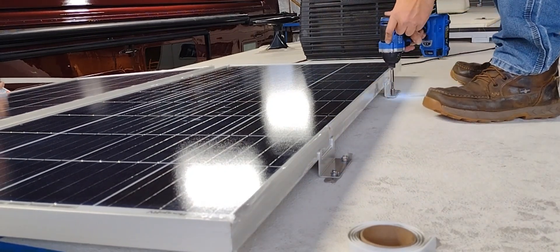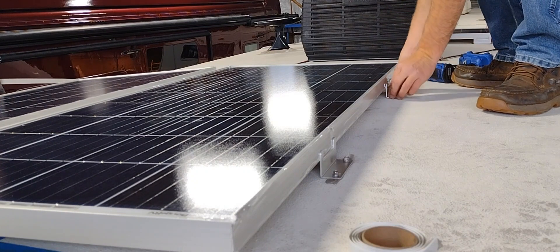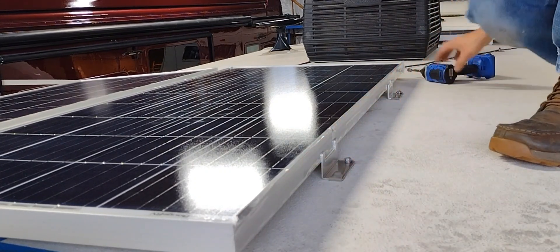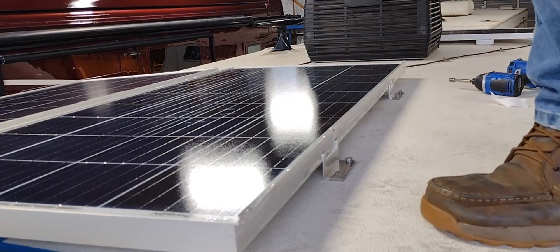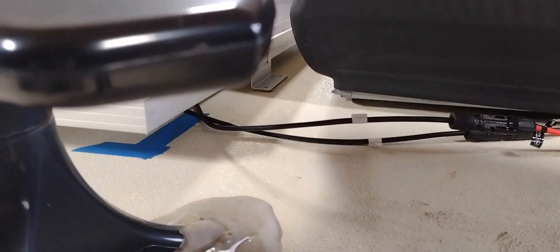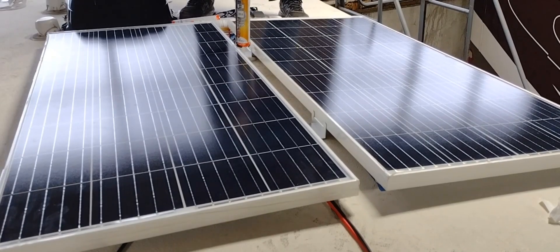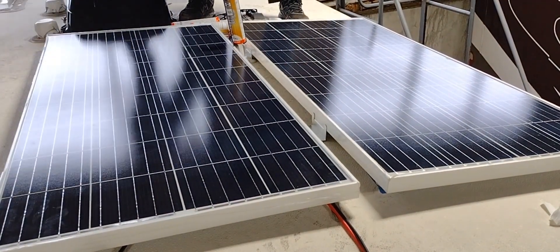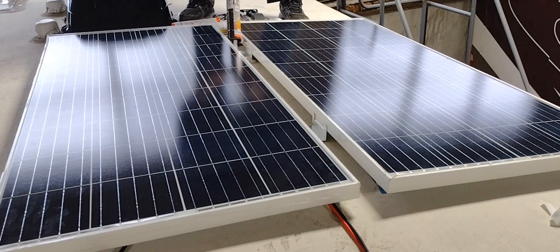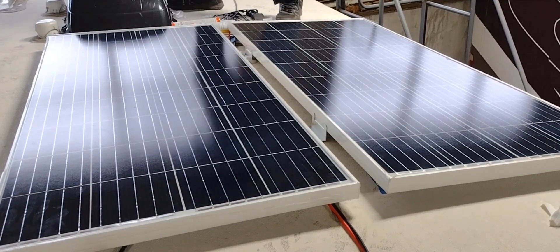I folded the excess mastic up and over the screw heads. Then you'll see Joe with Dicor seal the whole area — we do not want to leak on this roof at all, so the more you do the better. Joe chose white self-leveling Dicor for this unit — probably used a tube and a half on the three panels, so I'd get two just to be safe. Seal it heavy and be generous with it. We're also going to put Dicor on the wires themselves to hold them in place after I positioned them with the mastic. This should hold the wires securely.